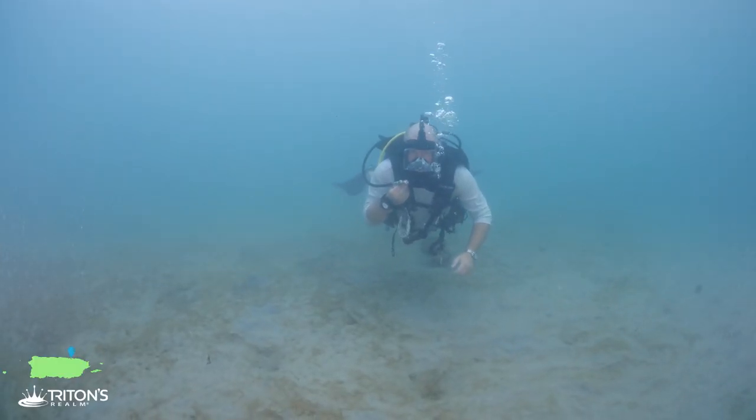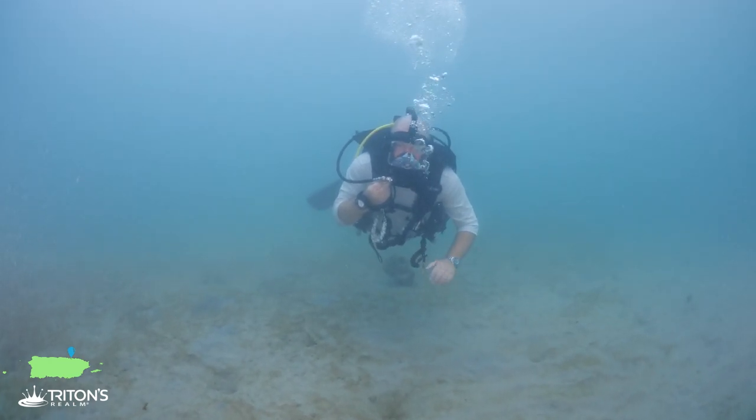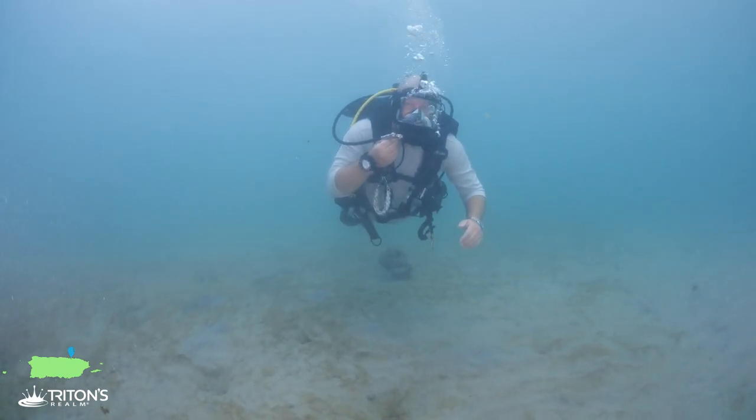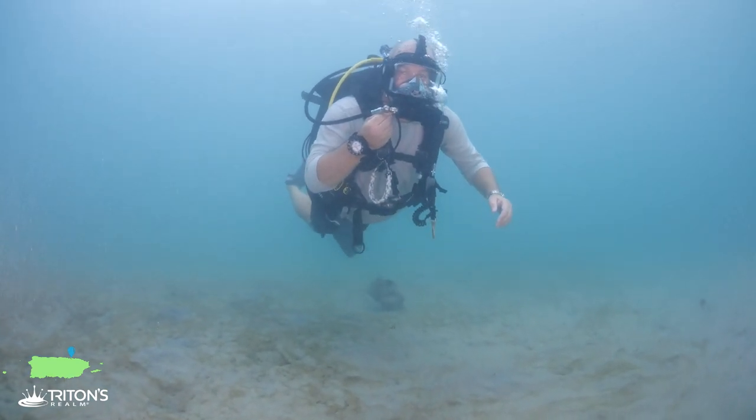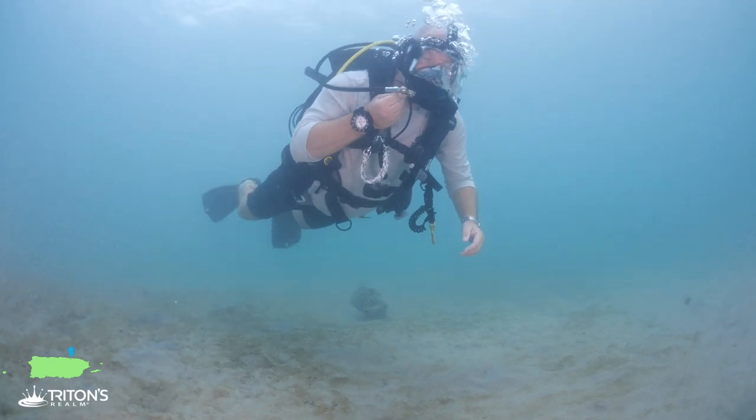Now that we've checked out Atlantis and the A-frame, we're going to head over to the breakwater to explore the area out there - sort of caves and caverns. Hopefully we'll run into a manatee. You never really know. Let's go.